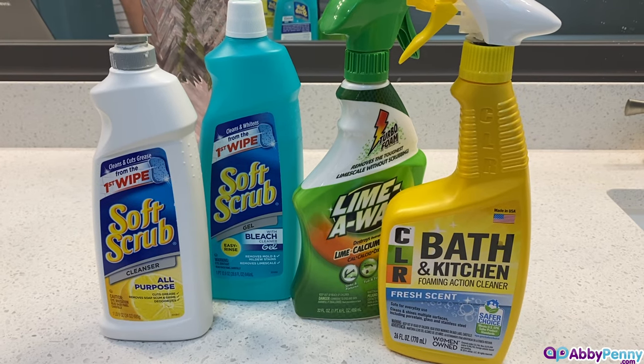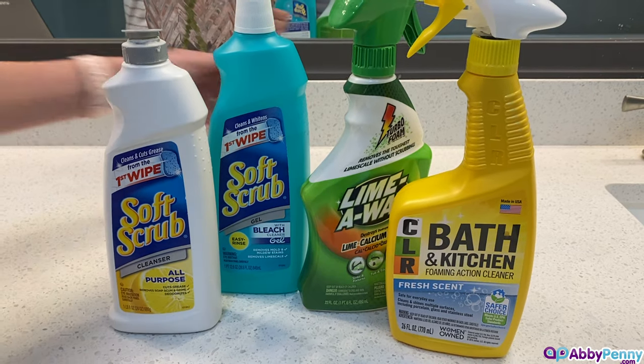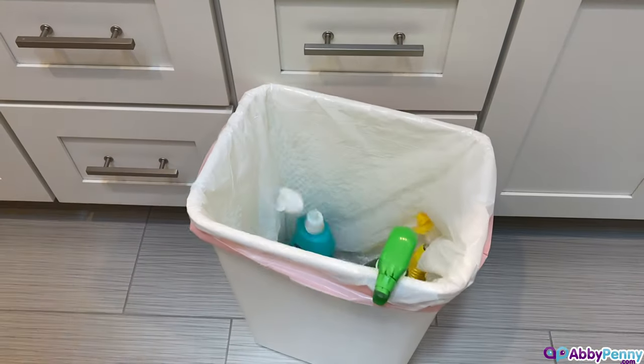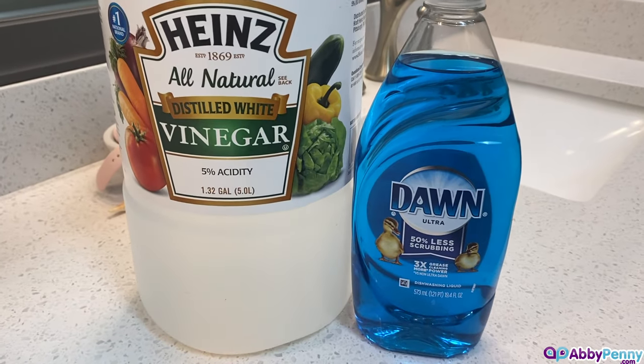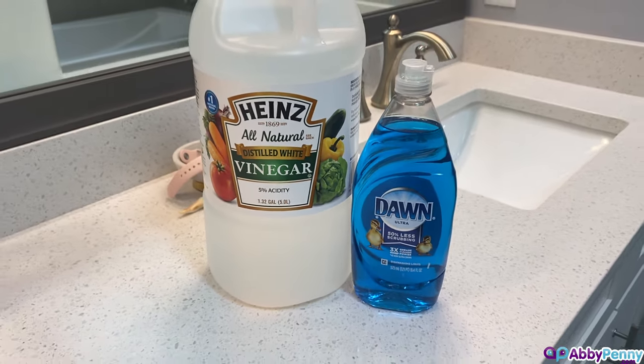There are other bathroom cleaners on the market that are supposed to get rid of these stains. We've tried many of them and some did a better job than others. However, we found an easy way using vinegar and dish soap that is less expensive, doesn't use harsh chemicals, and does not require hard scrubbing.